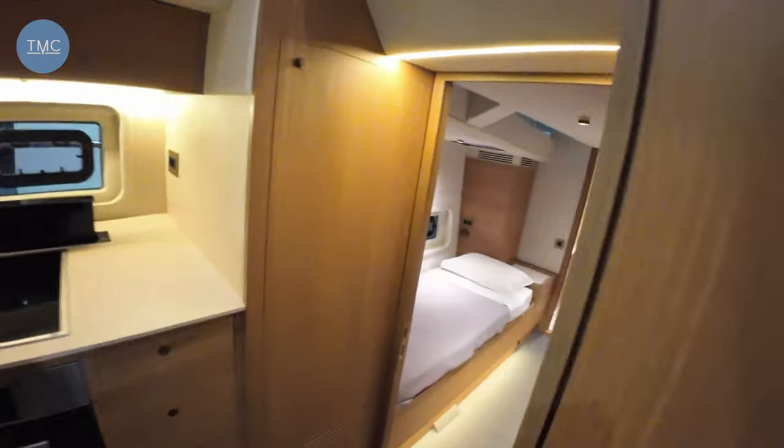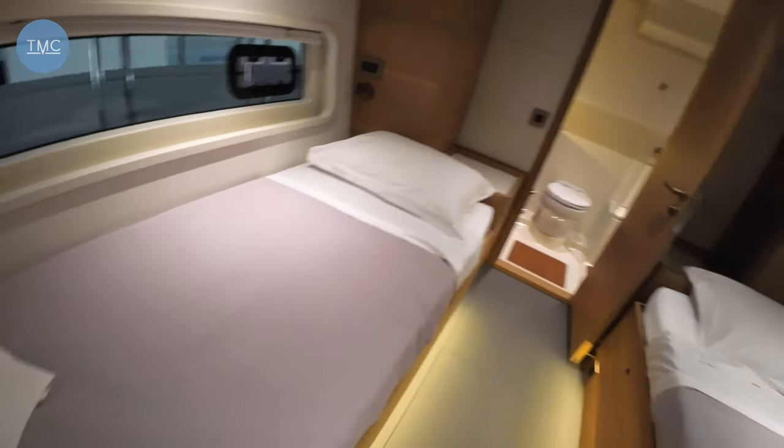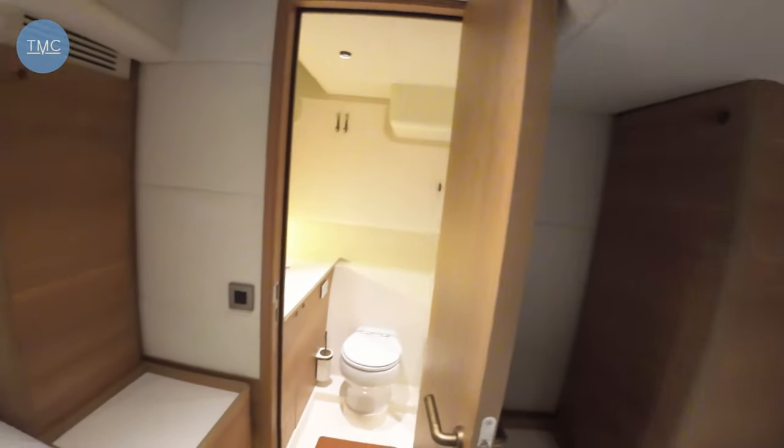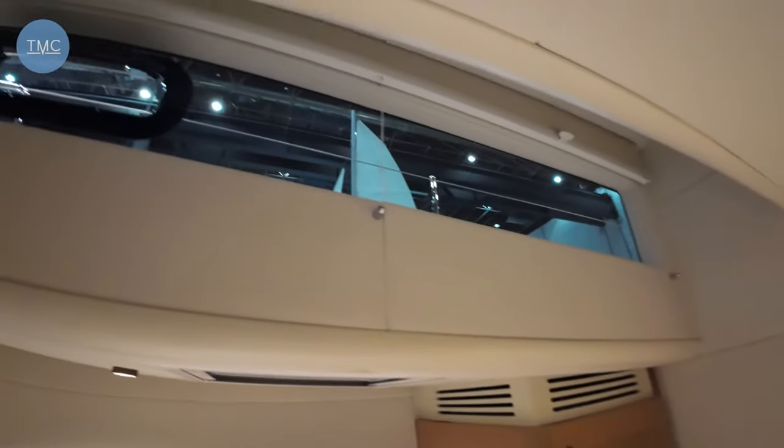Now I'm going to the smallest cabin — and it's all relative, because it really isn't small. It's a twin: a single down there and a single on the other side that is much wider than a normal single. The quality on this boat is just fabulous — plenty of storage, plenty of headroom, lights up there, and a hull window so you can lie in bed and look out. The ensuite for this smallest cabin is not much behind the main one: a lovely great walk-in shower. Really special.